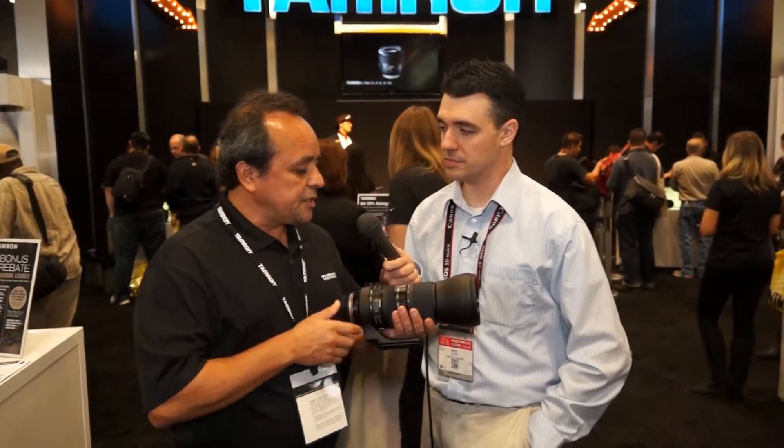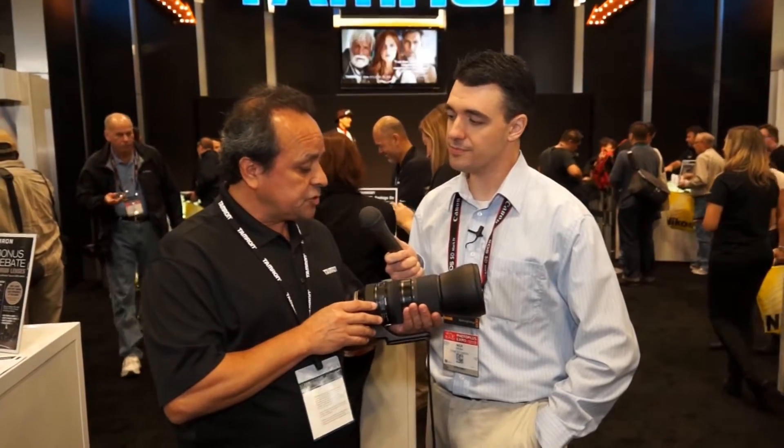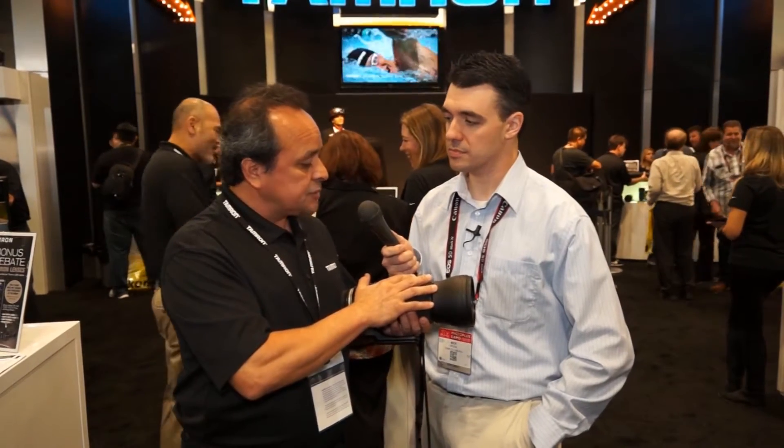So this is our latest introduction. We have a 150 to 600, Generation 2. Improvements on the lens — other than the redesign and restyling — we've added better moisture and weather-resistant seals throughout the lens. We've added new coatings to the front element, so now it will repel dust and moisture, making it a lot easier to clean up.